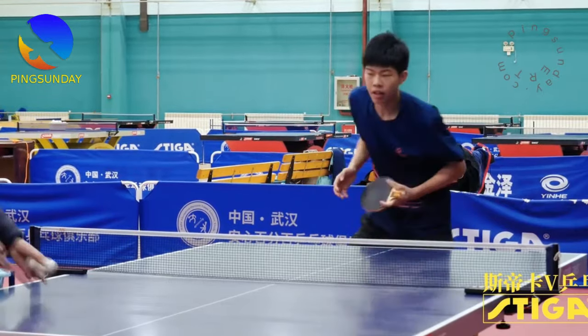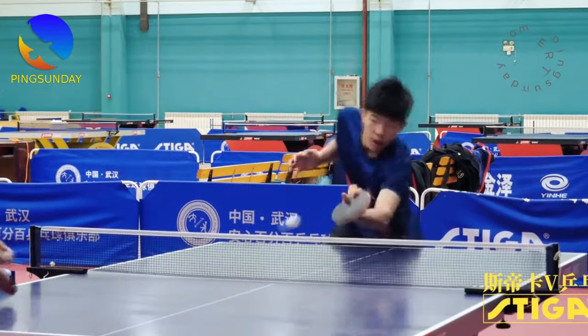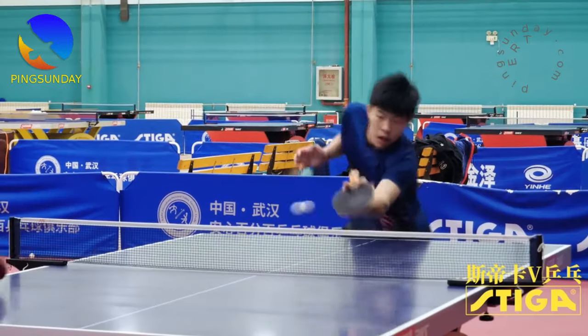This is how the provincial team player in China is practicing. He is from the Hebei Table Tennis Provincial Team. How to practice the fifth ball attack in table tennis — the training method is as follows.